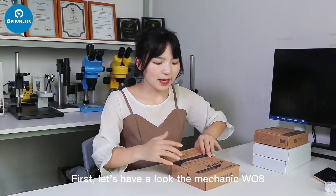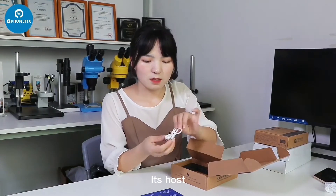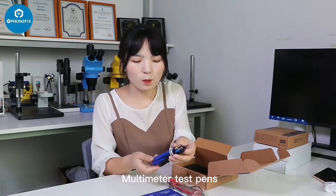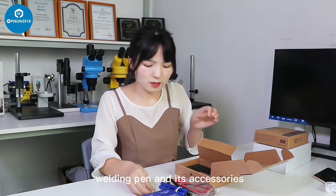Let's have a look at the Mecalic W-O-H. The instruction. It's the host. Topsy cable, multimeter test pen, welding pad, nickel strip, and accessories.